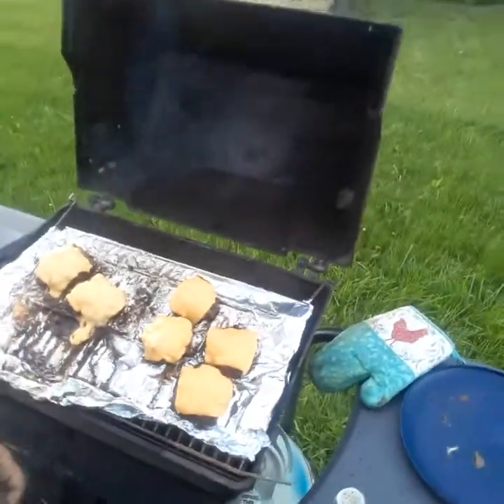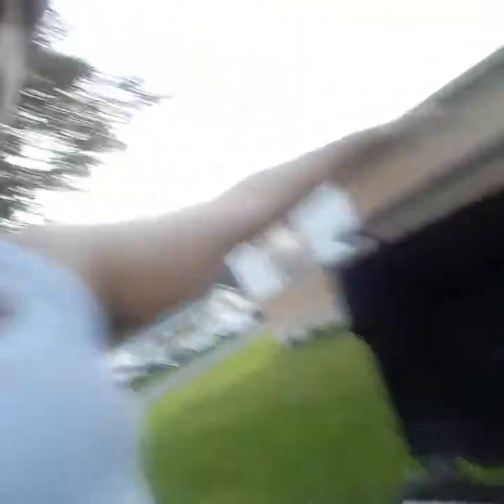What I might start doing on the channel is some grilling videos — we have burgers for tonight, which are done. By the time you're seeing this it'll be Saturday, so hope you guys have a good weekend.